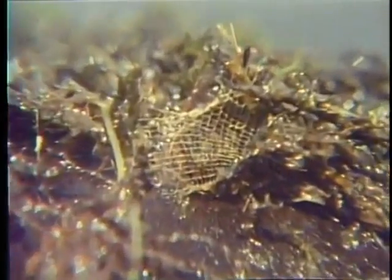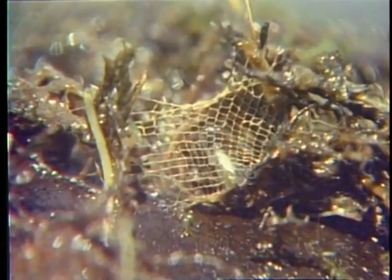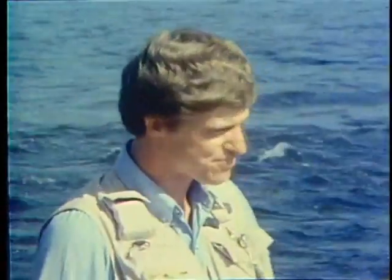The net-spinning caddis larva build crude retreats out of leaves and gravel. They spin a spider-like net to filter particles of food out of the current. These larva often abandon their shelters and drift downstream in large numbers. This is known as biological drift, and it functions to disperse the insects throughout the stream. Drift usually occurs most in the mornings and evenings, which makes nymph fishing very effective at these times.